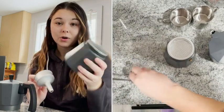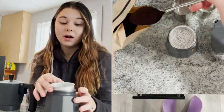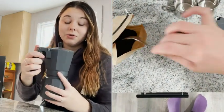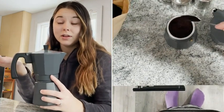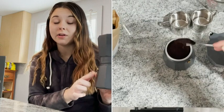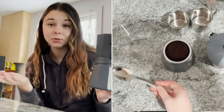You just fill this up with water, fill this evenly with your coffee grounds, put it on, screw the top back on, and put it on top of your stove at medium heat. Then as soon as you hear the pressure valve making noise, you take it off the heat and run the base under cold water.